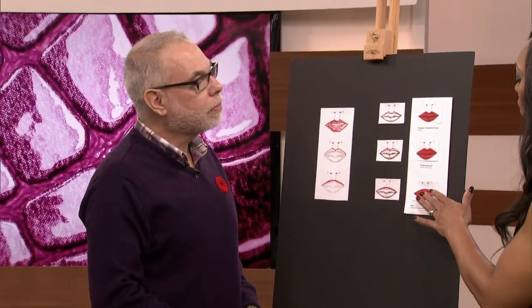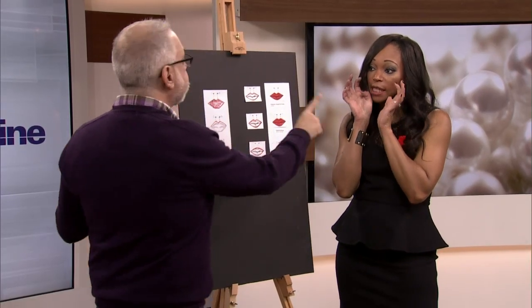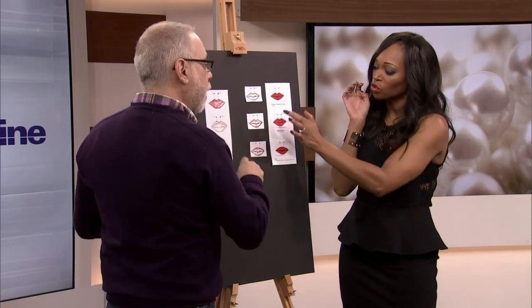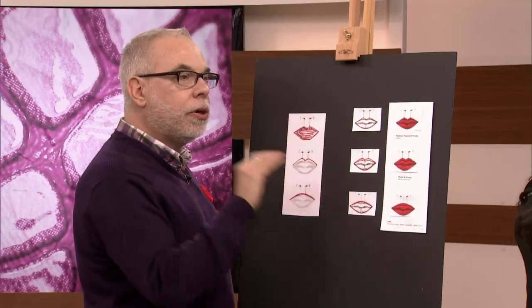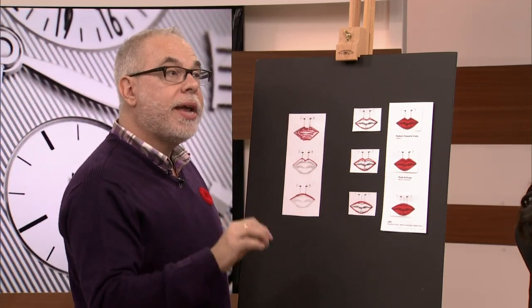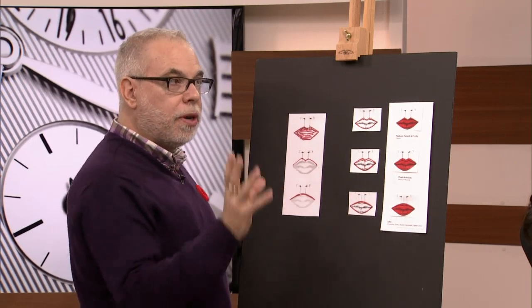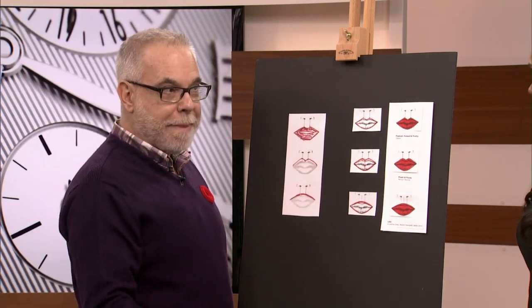Is there anyone who should stay away from any of these shapes? Like if you have a tiny face and tiny features, should you avoid drawing these on? The shapes are actually universal — it's the color that makes the difference. If your lips are smaller, go with lighter, shiny, bright, or metallic colors to make them look fuller. If your lips are full and you want them to look less full, go with dark and matte tones.